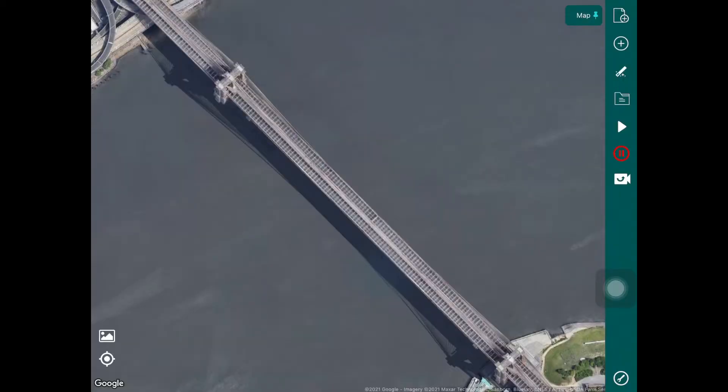Hello everyone, welcome to another video tutorial for HAMMER. In this particular tutorial we're going to look at how you can use HAMMER to conduct bridge inspections. HAMMER is a flight automation solution for commercial drones that allows you to capture the best possible data by automating your flights. So let's jump right in.